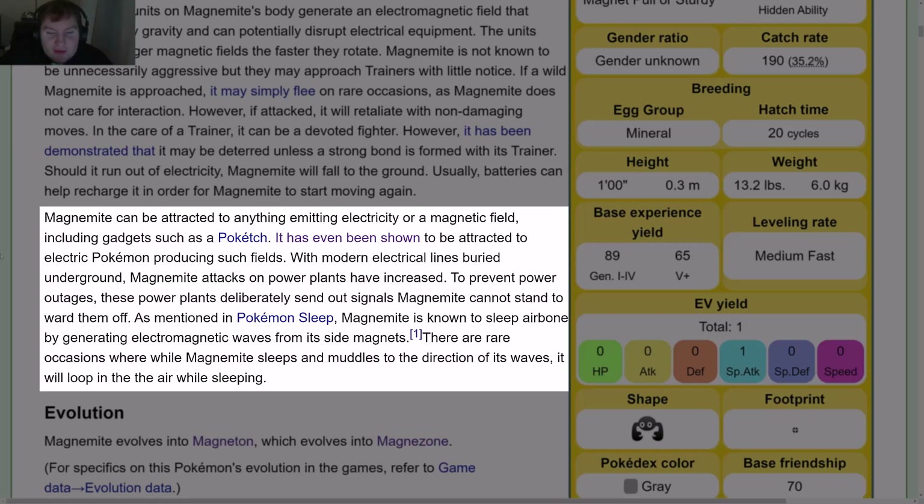As mentioned in Pokémon Sleep, Magnemite is known to sleep airborne by generating electromagnetic waves from its side magnets. There are rare occasions where, while Magnemite sleeps and muddles in the direction of its waves, it will loop in the air while sleeping.